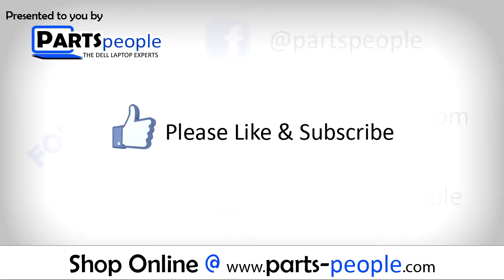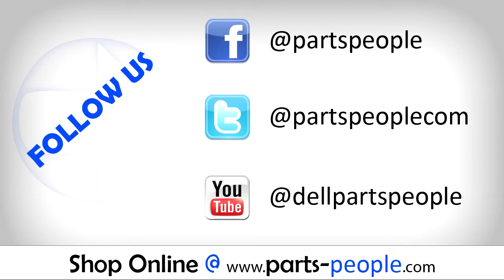Please like and subscribe. Thank you for choosing Cards People for your video tutorials. I'll see you next time. Bye.